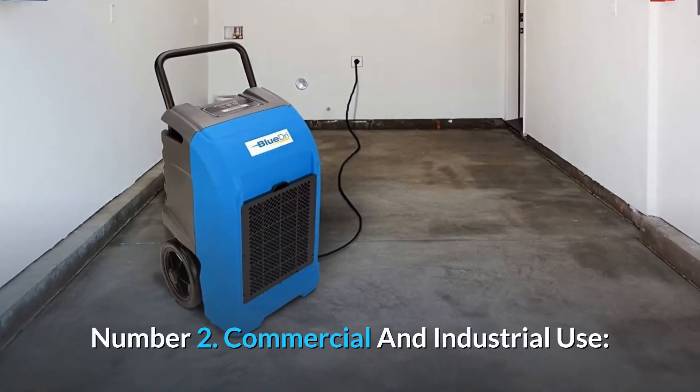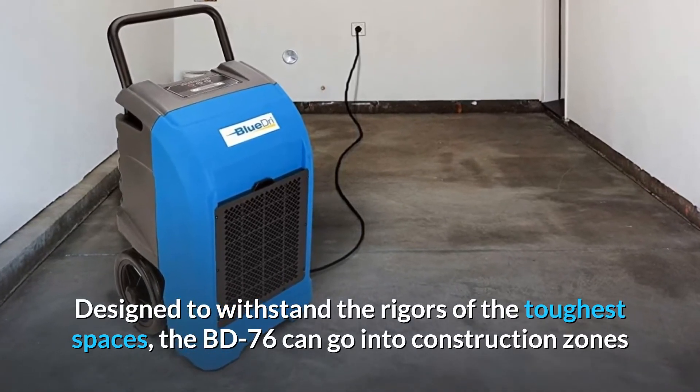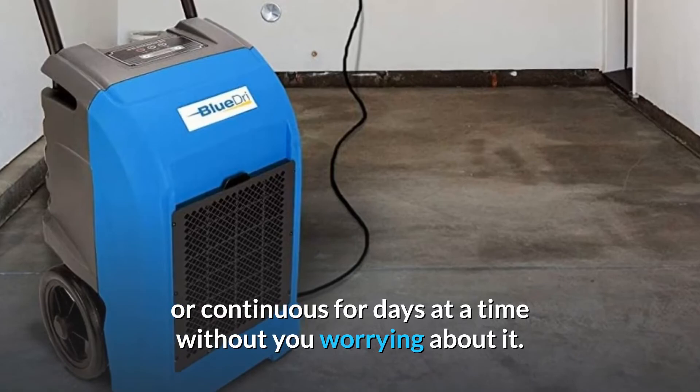Number 2: Commercial and Industrial Use. Designed to withstand the rigors of the toughest spaces, the BD-76 can go into construction zones and buildings damaged by flooding and other water accidents, and work hard overnight or continuously for days at a time without you worrying about it.